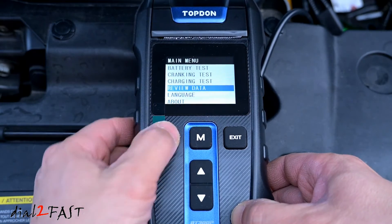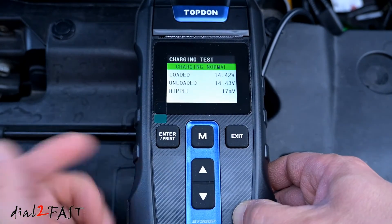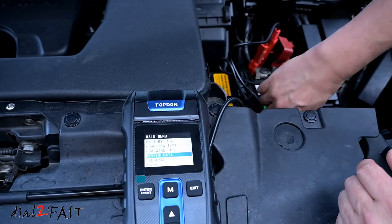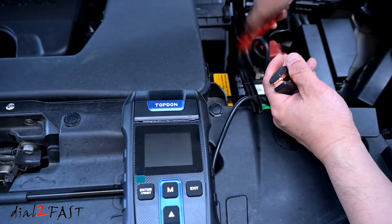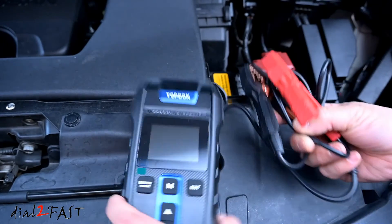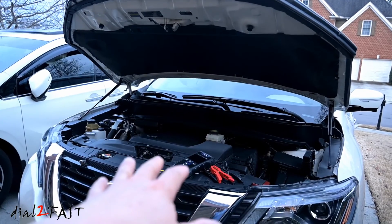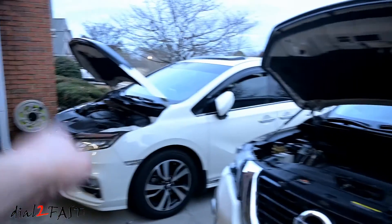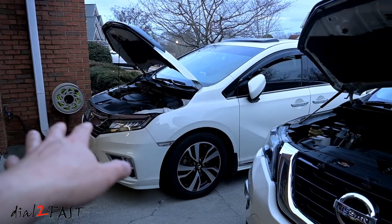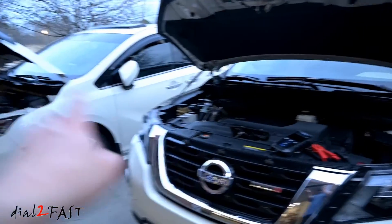Now you can go to review data — there's the battery test and the charging test saved there. When you're done using the tool, disconnect the clamps and the unit will power off automatically. I just finished testing the flooded battery inside my Nissan Pathfinder. Next to my Pathfinder is my Odyssey, and that one has an AGM battery, so I'm going to take the tester over to that car and show you the test result.